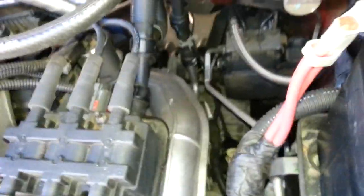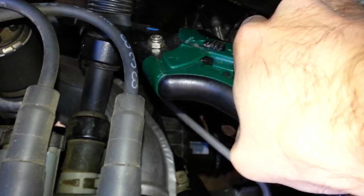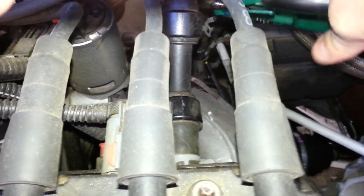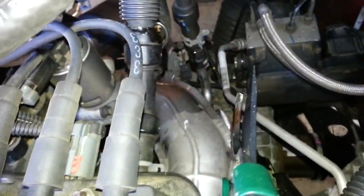The first thing I'm going to do is cut the top hose. There's a little bit of antifreeze coming out but not too bad.